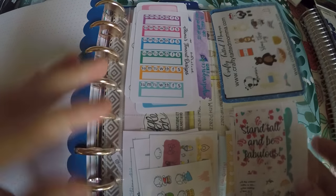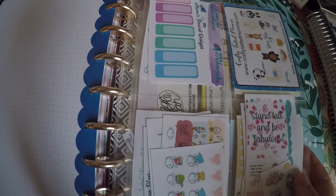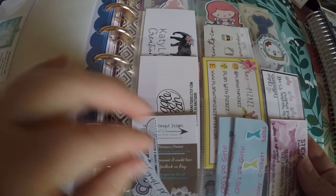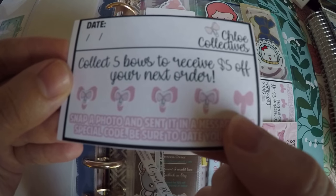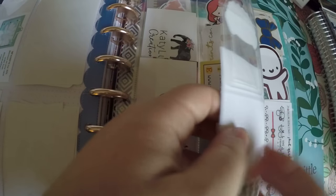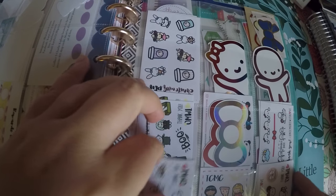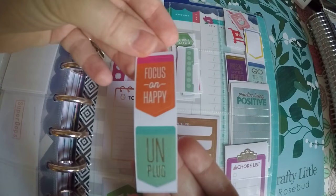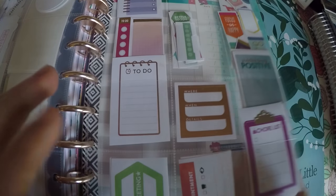Back here I've got some divided page protectors, and here I just store some different sticker sheets that have not been sorted or that I think I might need on the go — like some habit trackers. And then over here most of these are the point stickers or point cards I'm earning through different Etsy shops. Here's Chloe Collectives — I was collecting the little bows and I'm one away. So I just keep all those in my planner from now on, and I've also got some cute things that I like to look at tucked back here, plus some little samplers that I refuse to use. And then if anyone bought into the Happy Planner rolls, I actually went and cut some of them out and placed them back here so I don't have to carry a roll with me — things like the chore list, to-do, meeting, and appointment tabs.